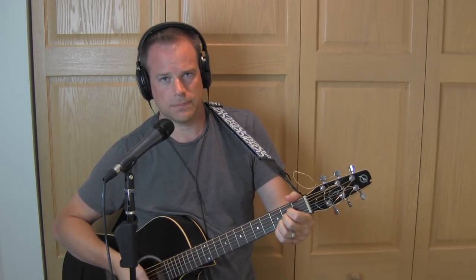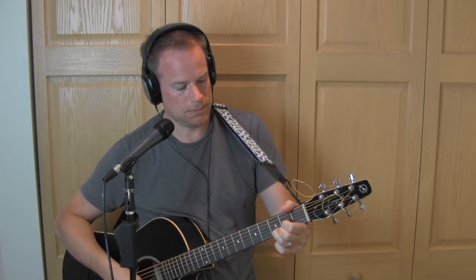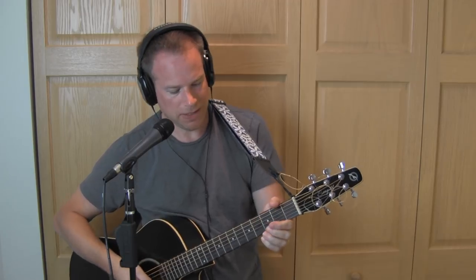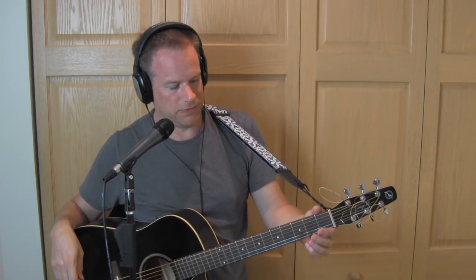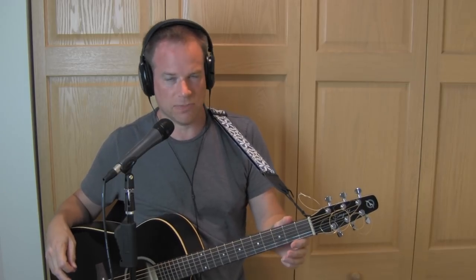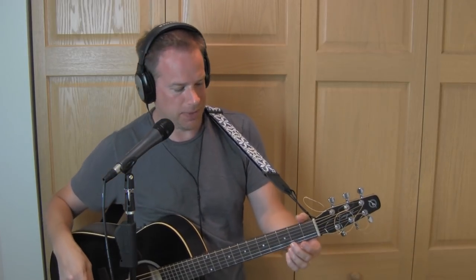We've also got an A, a C, a G, a D, and the B minor. That B minor is a great bar chord to learn first because it uses the lighter strings — it's a good way to work your way into the bar chord world while using lighter strings and getting that finger strength worked on.